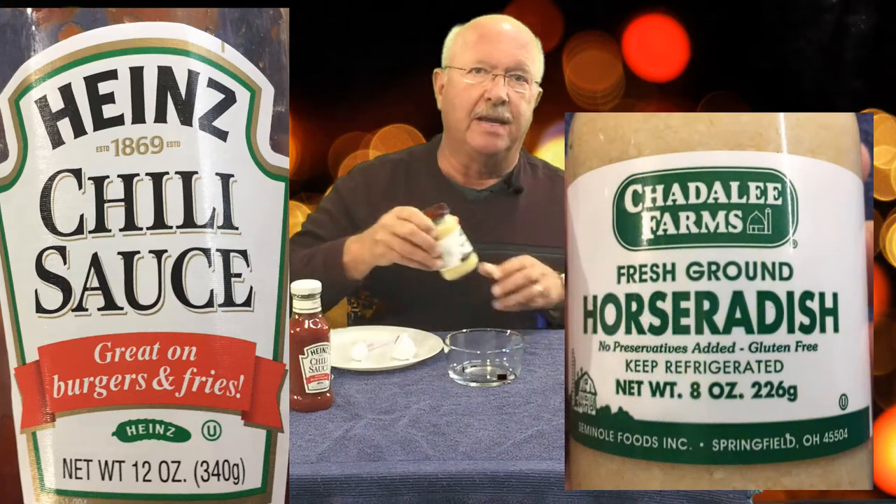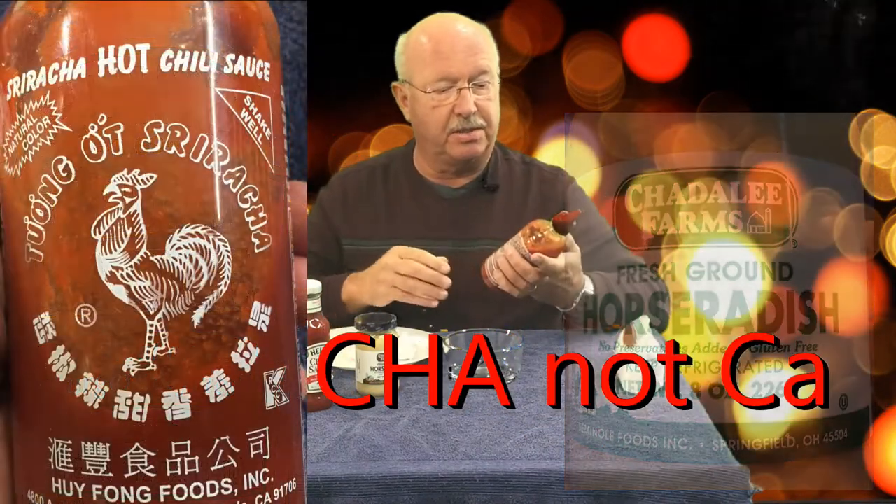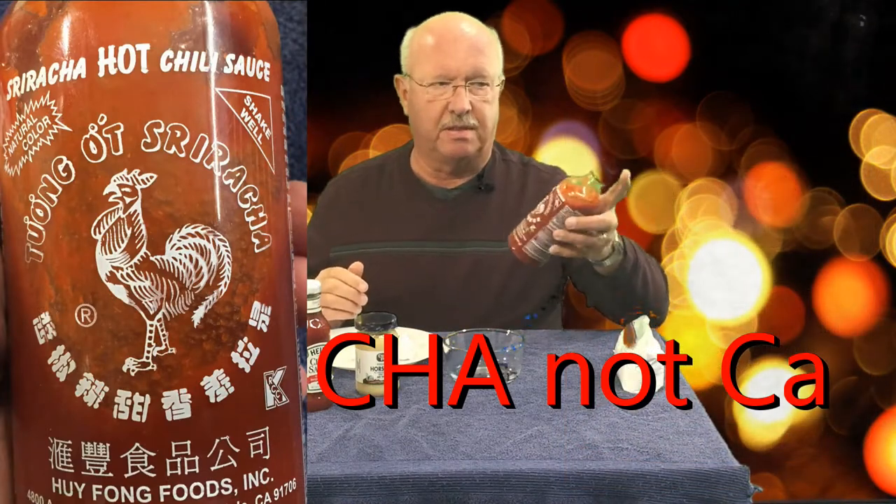Get the best quality horseradish that you can find — it has to be the refrigerated type, so look for that because otherwise you won't get the right flavor. Then you need to spice it up a little bit; you can use cayenne pepper or lately I've been using Sriracha chili sauce. This is a pretty hot sauce so we're not going to use a lot of that. My secret ingredient that really makes it special is powdered sugar. Let me show you what to mix up and see if you don't agree it's the best cocktail sauce for shrimp, oysters, any seafood product.